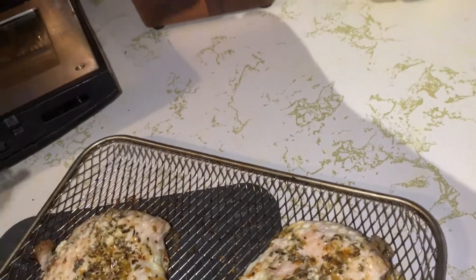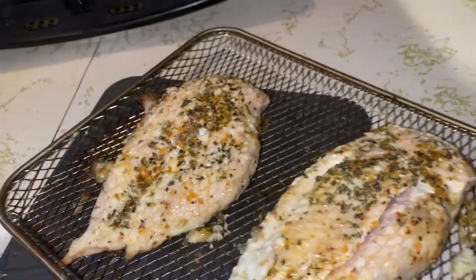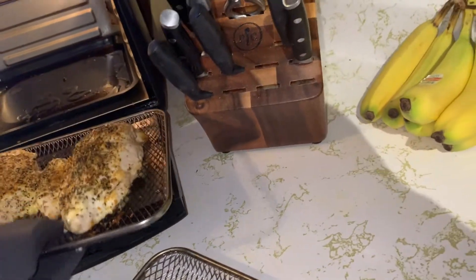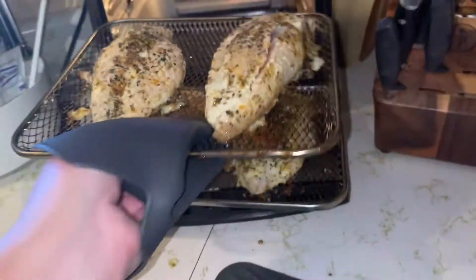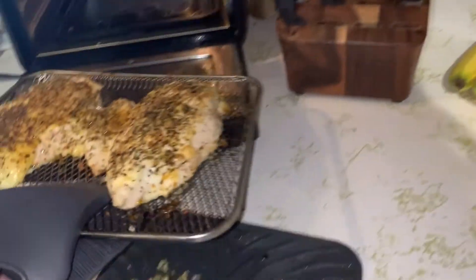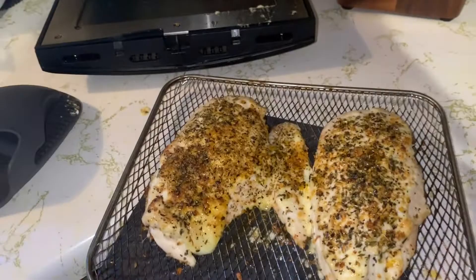I'm just going to make sure they move freely. If they were stuck to the grate, they wouldn't be ready to flip yet. So I'm going to put this one back in the rack.